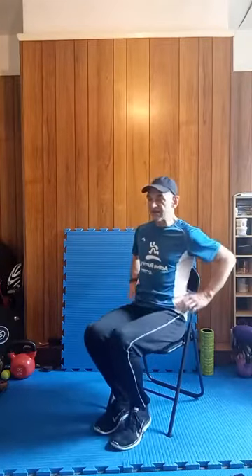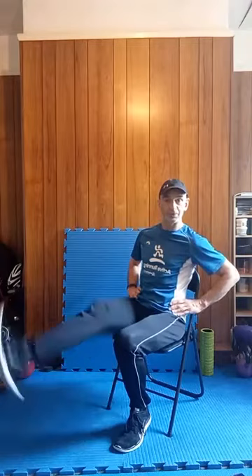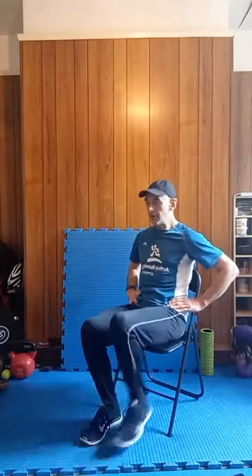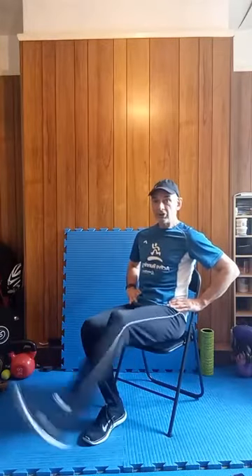Back to those leg extensions — this time a double on each side, so a brief touchdown. Left leg out, brief touchdown, straight back up, then relax. So one, touchdown, two, and relax. Change sides — one and two. One, two, relax again. One more each side — one more doubler: one, two. One more doubler: one, two. Regular walk.